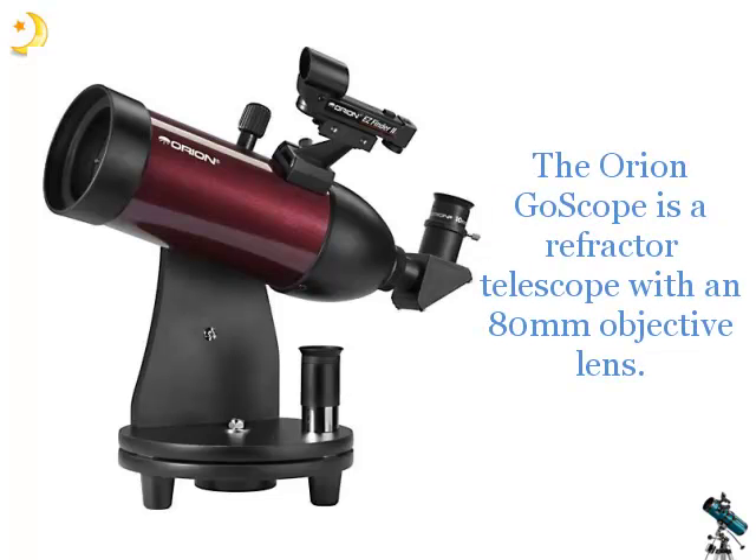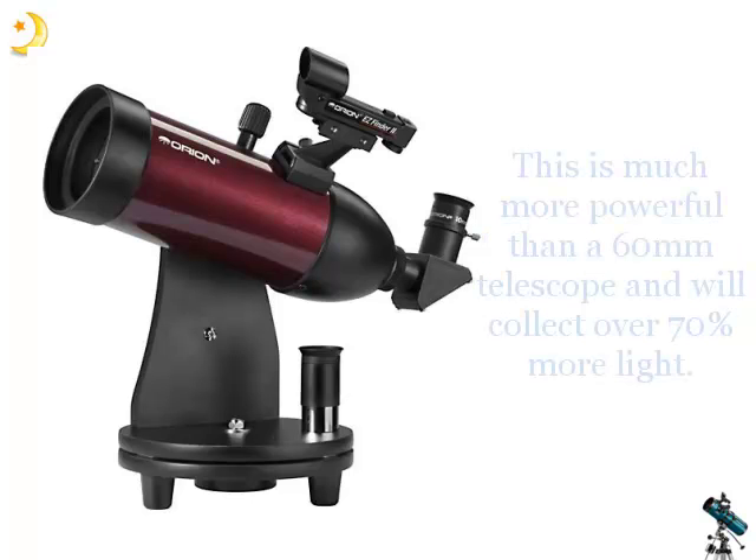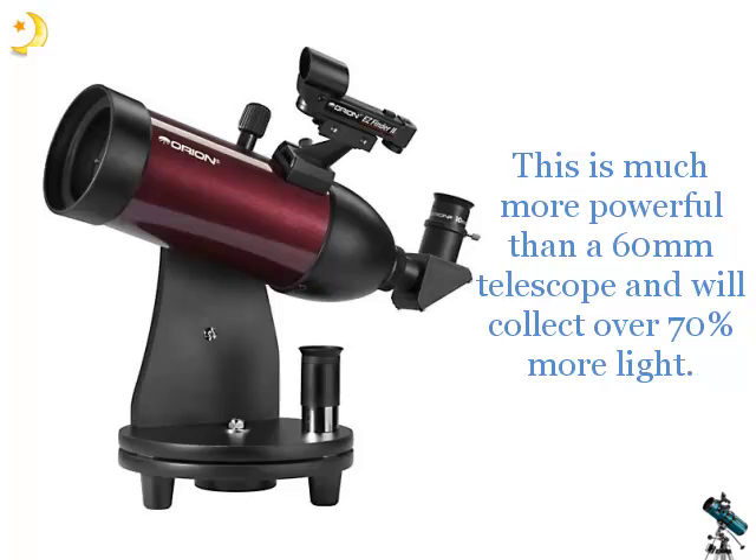The Orion Go Scope is a refractor telescope with an 80mm objective lens. It has a focal length of 350mm and a focal ratio of f/4.3. This is much more powerful than a 60mm telescope and will collect over 70% more light.